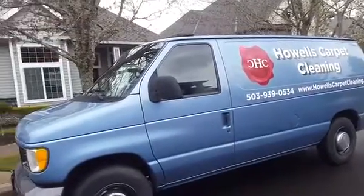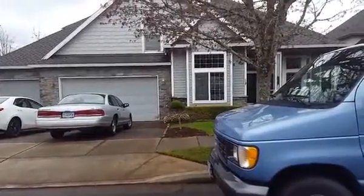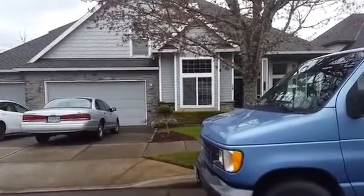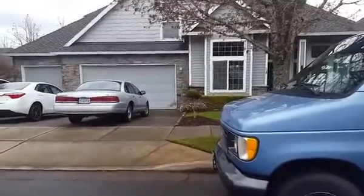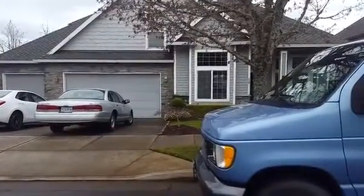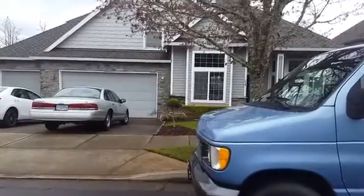Good morning YouTubers, we are out in Happy Valley, Oregon this morning. We've got three rooms downstairs and three rooms upstairs, stairway, hallway. We're going to do our pet premium package, which is the most thorough carpet cleaning that we can possibly do, using our CRB.